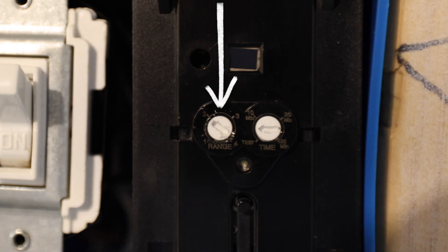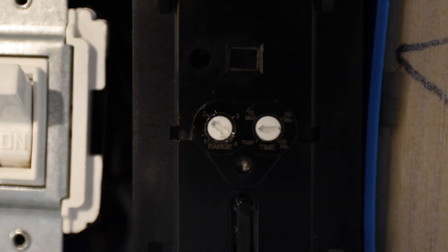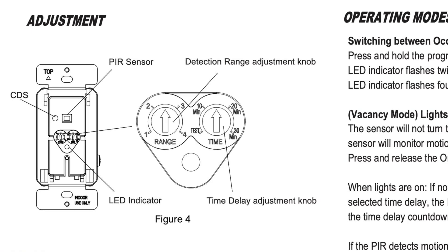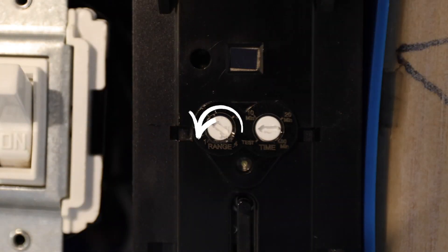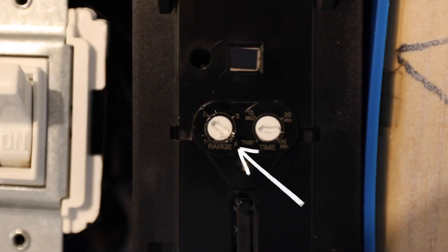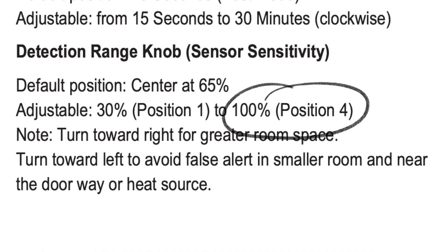The dial on the left is the range dial. The idea behind this is to tell the light switch how sensitive you want this motion sensor to be — how far away should a person have to be in order for it to detect motion and turn the lights on. By default, when it comes from the factory, it's going to be right in the middle between two and three. If you turn it all the way to the left counterclockwise, by the one, that's going to be 30% sensitivity — not very sensitive. If you turn it all the way to the right clockwise at position four, that's going to be 100% sensitivity.